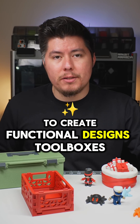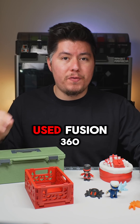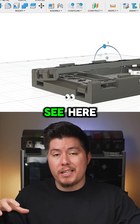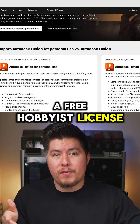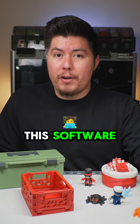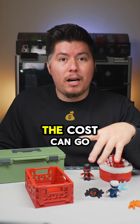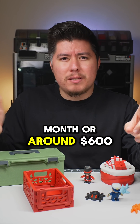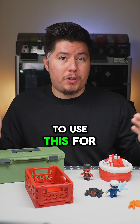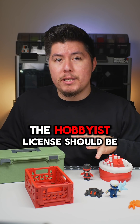If you want to create functional designs — toolboxes, storage crates, organizers, anything practical or useful — then I personally use Fusion 360. Fusion 360 is my main software for creating my own products and designs, just like the ones you see here. The good thing is they have a free hobbyist license for anyone who wants to get started, and it's free for up to one year. The only drawback is it's a cloud-based software, and the premium plan can go up to $85 a month or around $600 per year, which is steep. But for most people, the hobbyist license should be just fine.